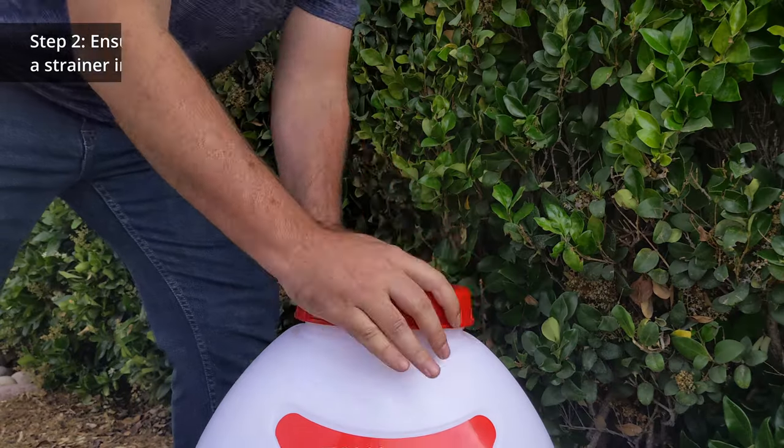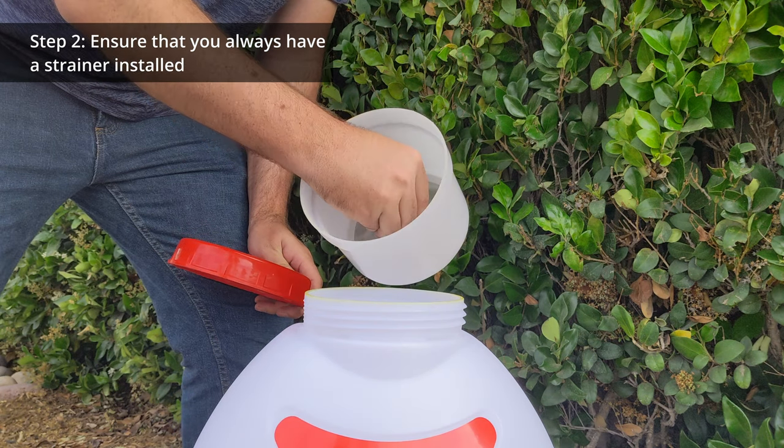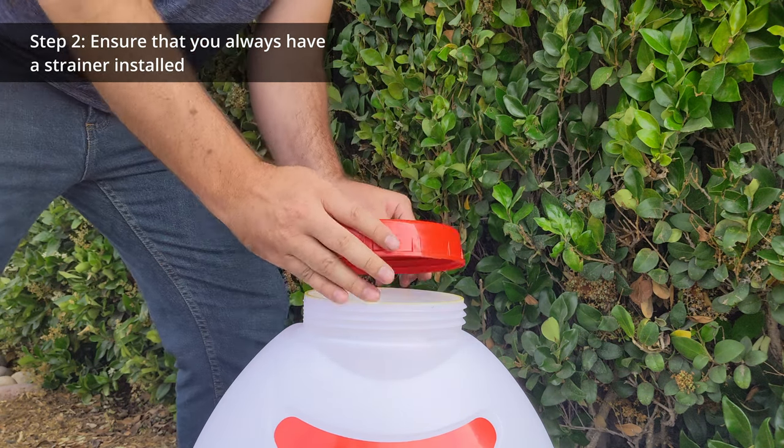Number two: ensure that you always have a strainer installed. Strainers will help to filter out any debris that could potentially clog the sprayer's pump.